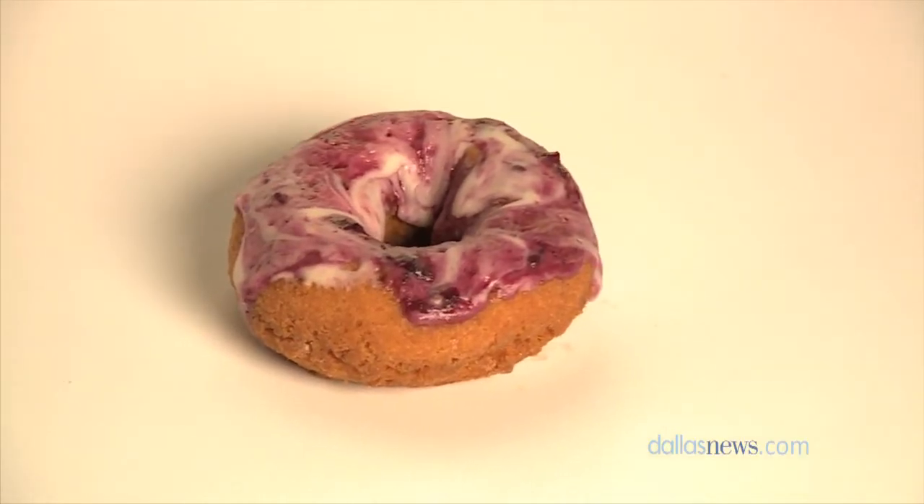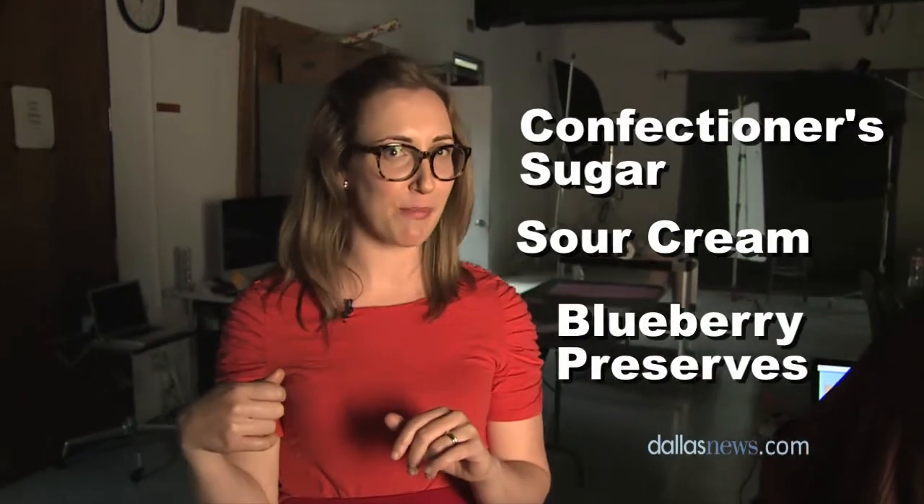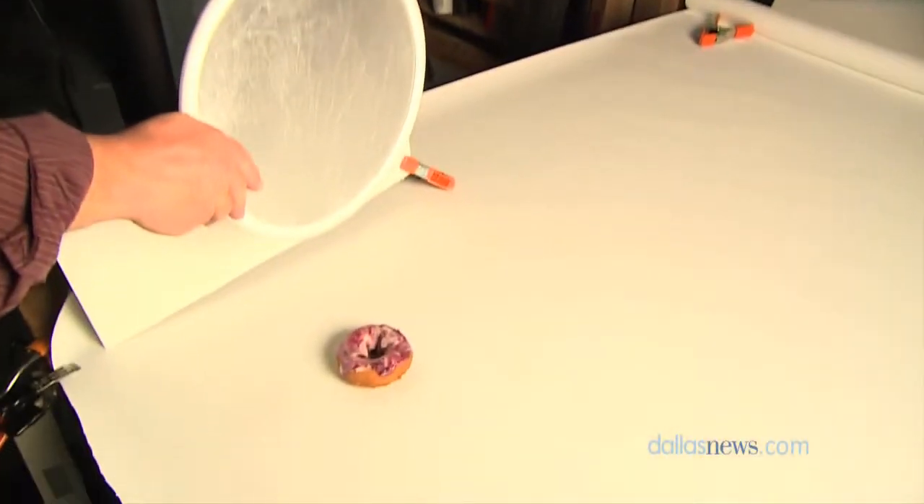This is a blueberry sour cream doughnut, and this is as simple as it gets. It's just some confectioner sugar mixed together with a little bit of sour cream. You divide it in half, mix in a little bit of blueberry preserves, swirl them together, and dip the top half of the doughnut in — and voila!